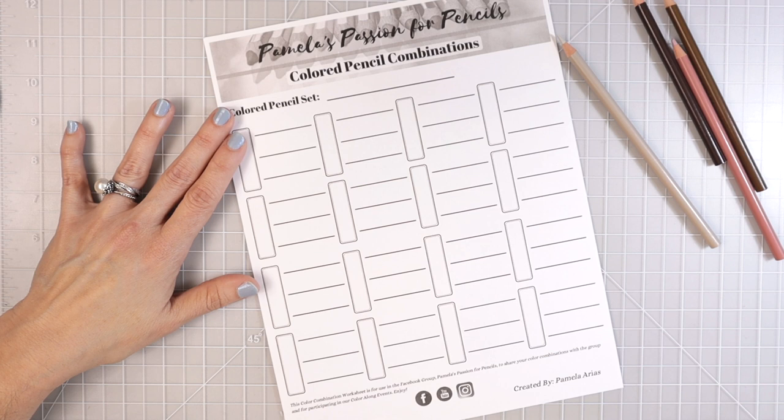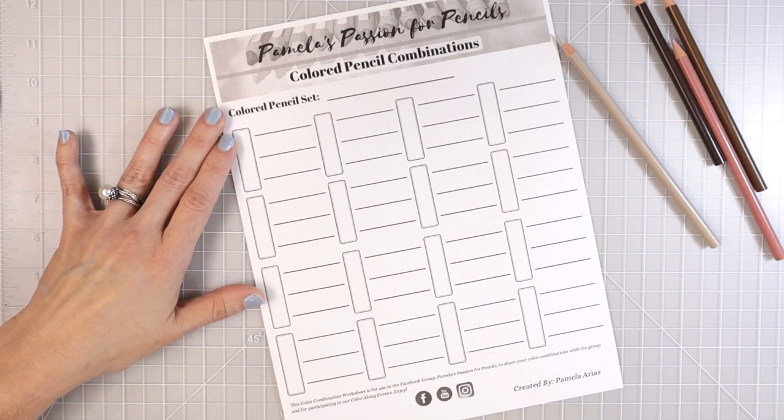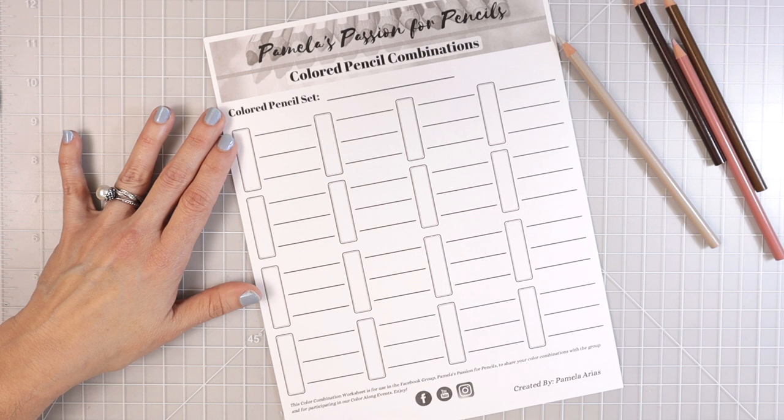Welcome back to another video! Today we're going to put together more color combinations, because this has been requested over and over again. I've seen so many of you use my previous color combinations, apply them to entire coloring pages, and share them in my Facebook group. Some of you have come to my private coloring classes and showed me how you used them. This one's going to be for Prismacolor, and I checked to make sure none of them overlap with the last video.